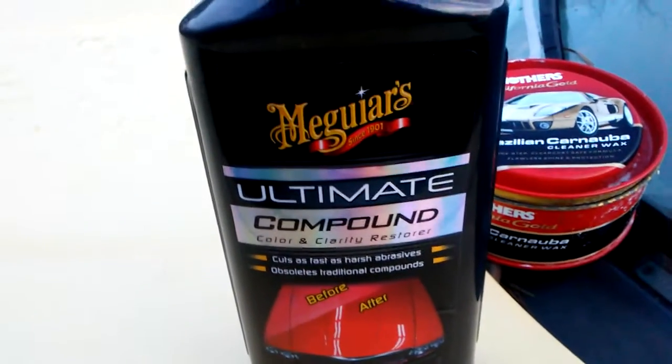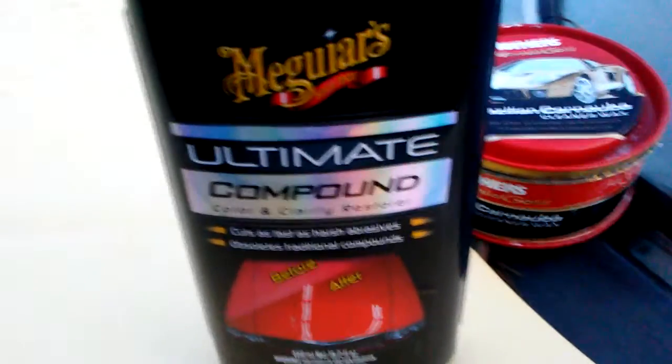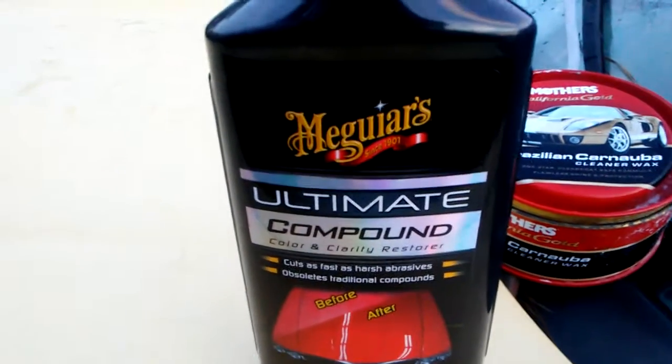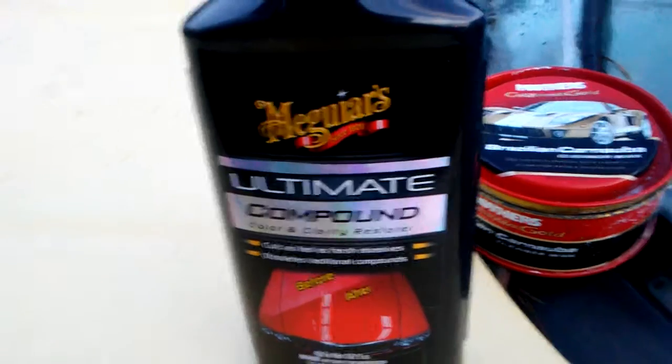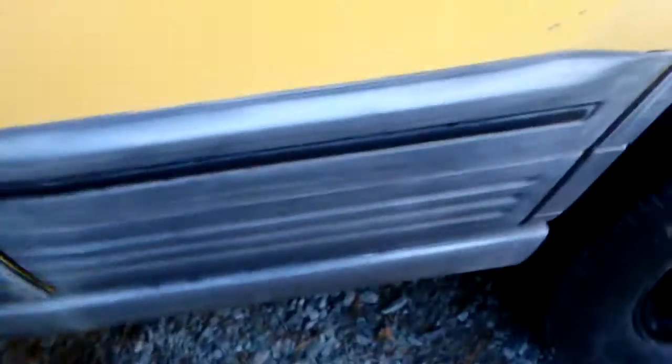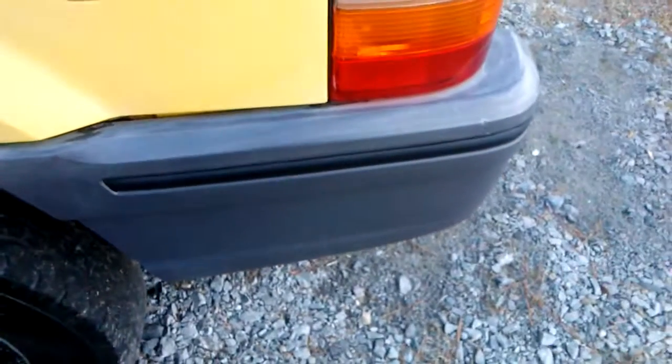Back again with another video guys. You can also use Meguiar's Ultimate Compound as a trim restorer. I'm going to show you guys how right here. As you can see, how faded this is right here. Okay, take a look at this — this one I just did.